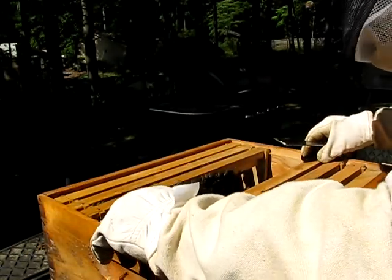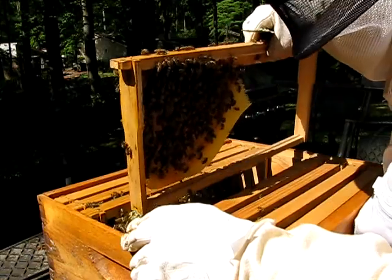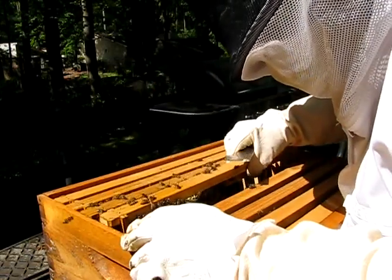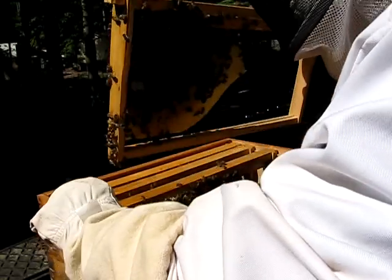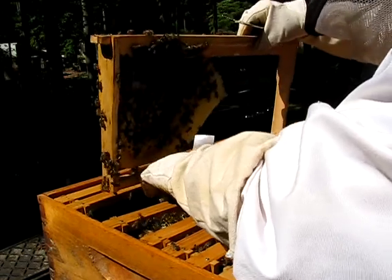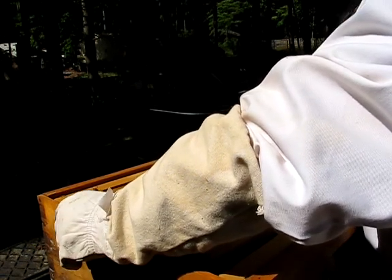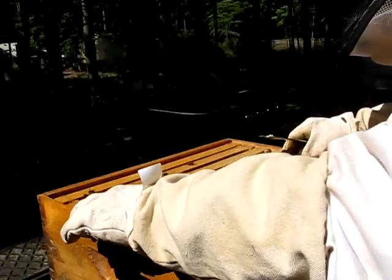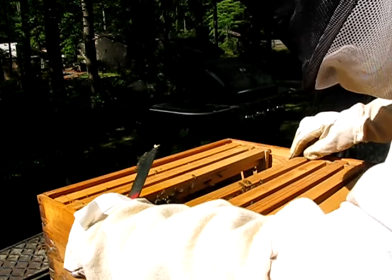This is the brood chamber. I'll keep track of where I'm at here. And then this goes down in here — oh man, that's a disaster. I'm going to have to fix that. I just had a whole section of honeycomb fall.